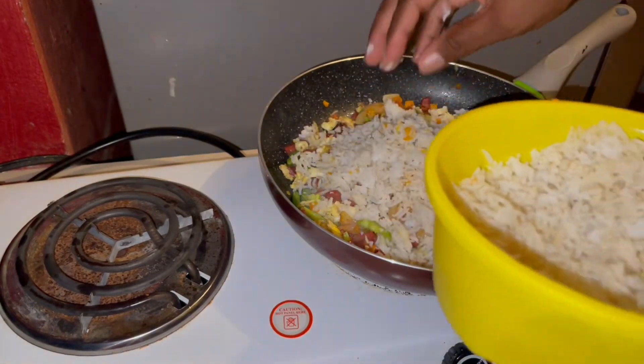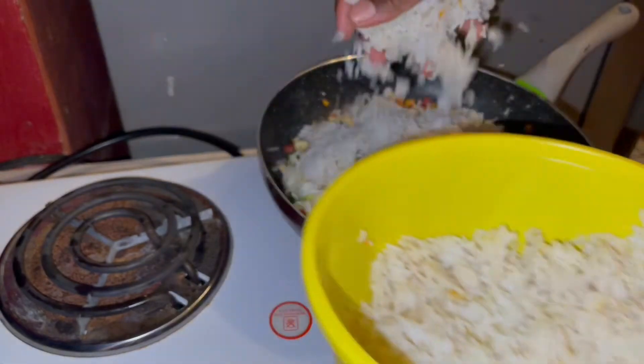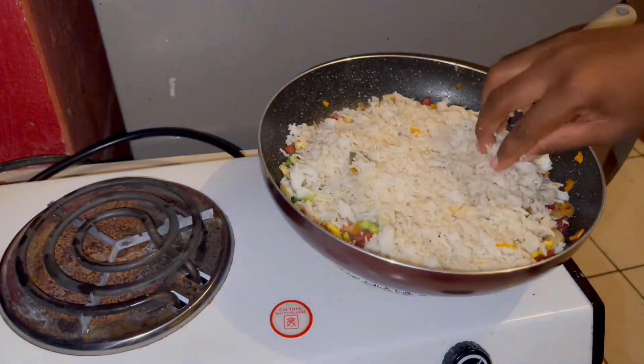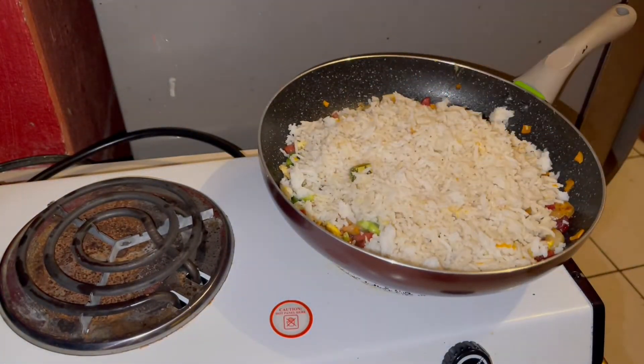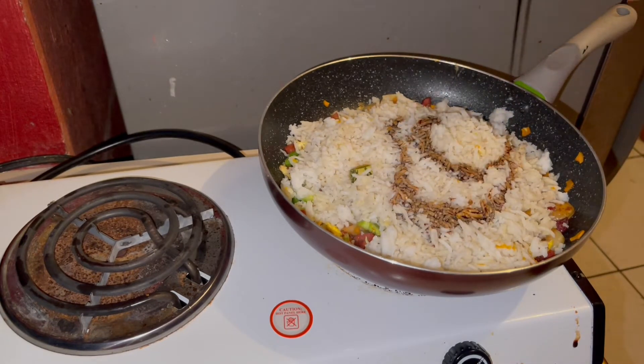Now I'm adding my leftover rice, and guys, this rice is pumpkin rice cooked with coconut milk. Trust me, this is going to give this fried rice a very special taste. I'm now adding my soy sauce.